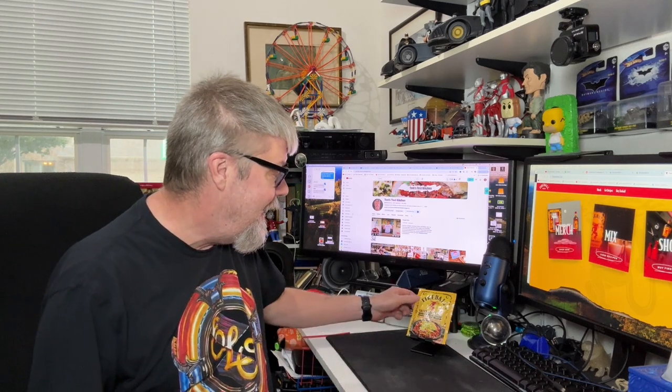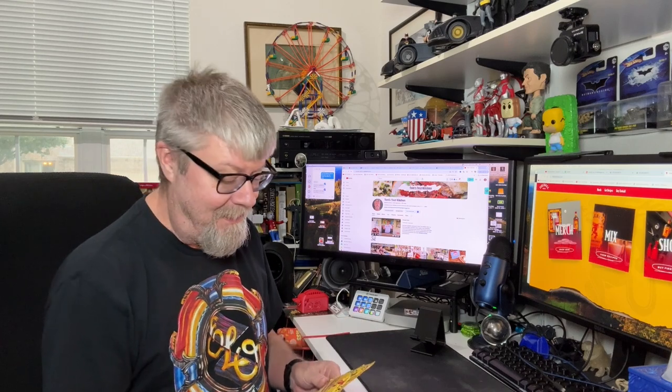Hey folks, today I'm going to try something interesting. I recently found this at HEB — it's Fireball Sweet Heat Chili Seasoning Mix. Yeah, Fireball chili! I brought this up with the guys at work, and we're big fans of Fireball. I got some thumbs up and thumbs down, so I thought I would try it. It says whiskey flavored seasoning inspired by the flavors of Fireball.